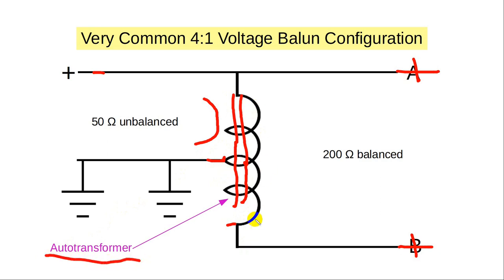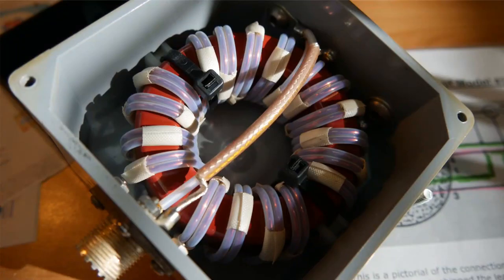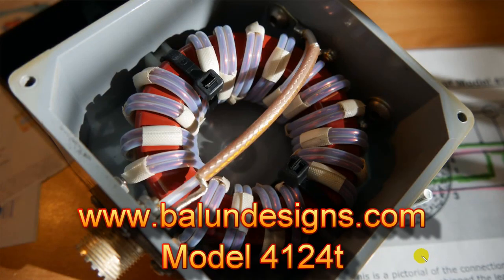You energize part of the windings and that causes the magnetic flux to flow through the rest of the windings, giving you a voltage on the other side. A 1:2 turns ratio gives a 1:2 voltage ratio and a 2:1 amp ratio, which gives you a 4:1 balun. This kind of balun is very common — this is a typical voltage balun.